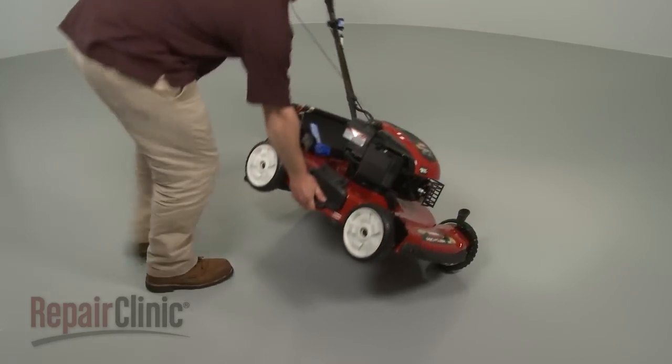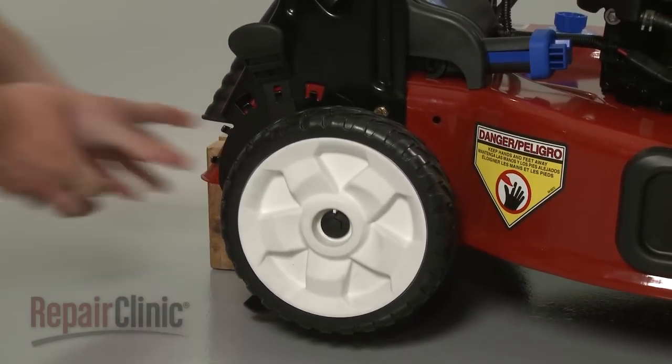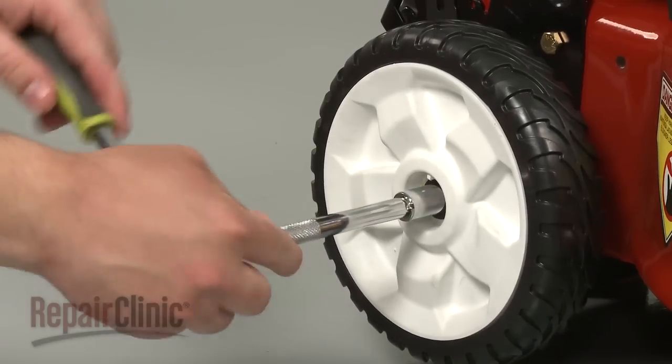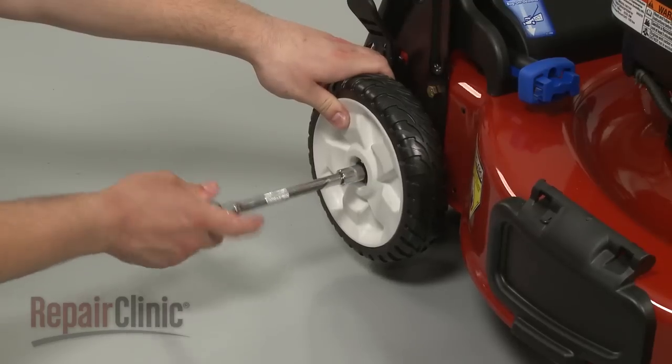Now carefully set the mower upright and support it. Use a half-inch socket to remove the bolts to release both rear wheel assemblies and debris shields.